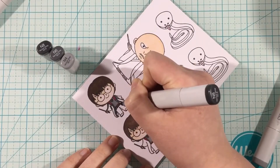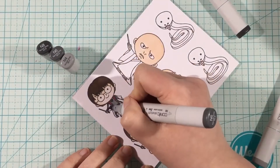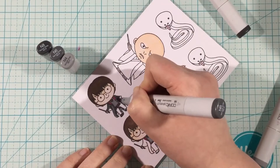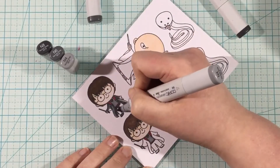I like to do what I call batch coloring — I'll color all the skin tones together, all the hair together, all the green parts together. It just seems to go faster for me that way.